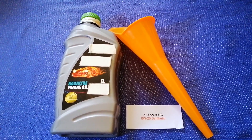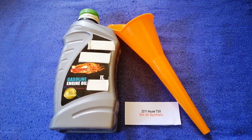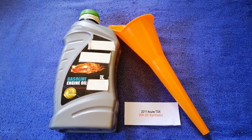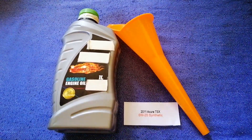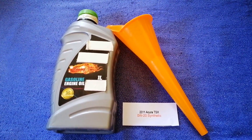Keep in mind that the type of oil could change depending on the year and mileage of your car. You can change your oil as often as every 3,000 miles, or you can ask your mechanic for the recommended oil type and frequency of changing your oil. So once again, the oil type for the 2011 Acura TSX is 0W-20 synthetic.